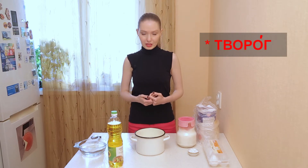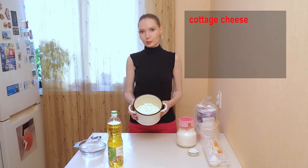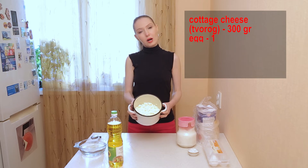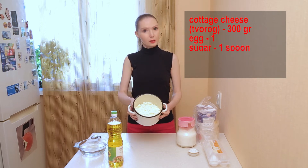So, we need for today just to buy творог. It is not a big deal in Russia, but I don't know — do you have cottage cheese or farm cheese where you live? It looks like that.